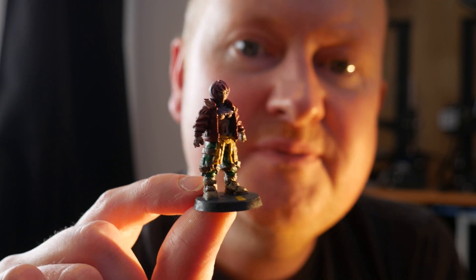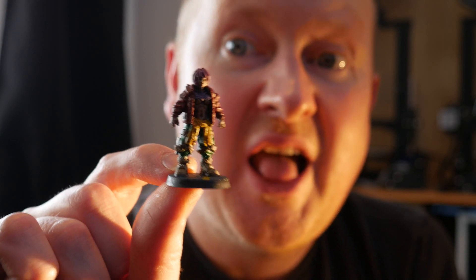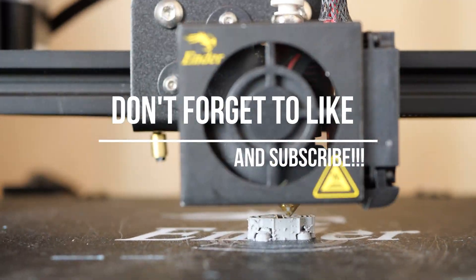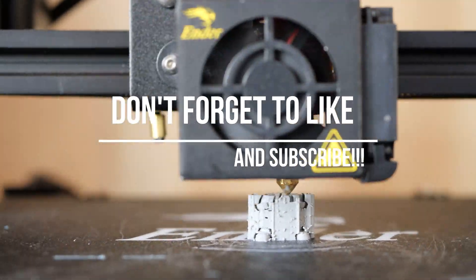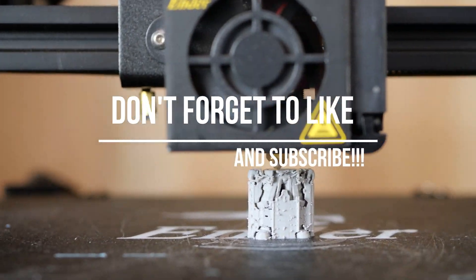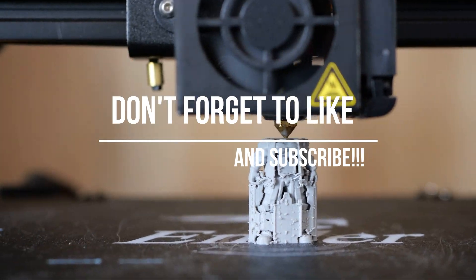Thanks for watching 3D Printed Soup. I upload a video once a week so don't forget to like, subscribe, and click the notification button so you know when I next upload, and you'll be able to get your miniatures from being covered in support material to looking lovely and free from their plastic prison. Thanks for watching, stay safe. See you next time.